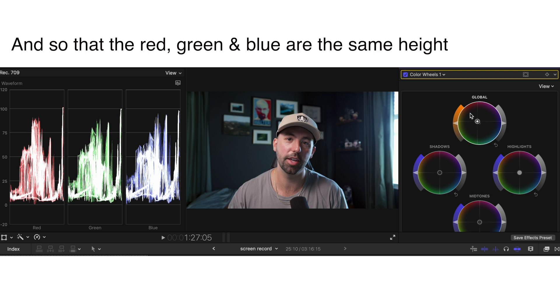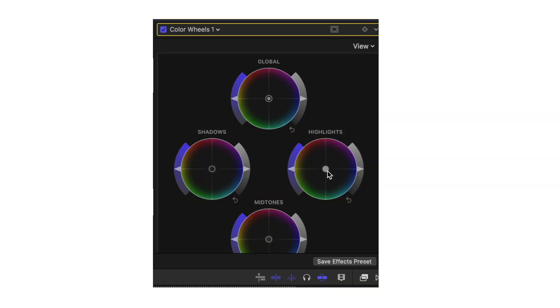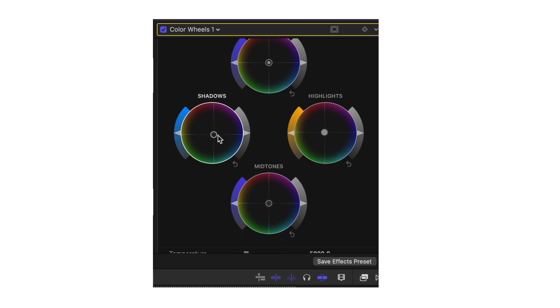After you do these color corrections, you can start to play with how you want the video to look. If you want it to look warmer, push your highlights into the yellows and the oranges. Or if you want a moody cool vibe, bring your shadows down to the blue side. It's very important at this step to keep it very subtle — over-editing is very easy to do and it's going to look really tacky and unprofessional.